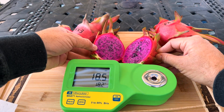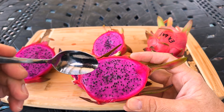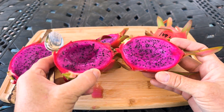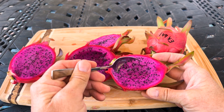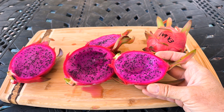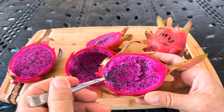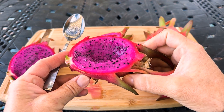The second fruit here you can see brixed at 18 and 5 tenths — so not quite as sweet. Let's see how it compares. Wow, much different flavor between these two fruit off of the same plant, and the sweeter one tastes really really sweet. This one reminds me a bit of American Beauty. Really good, but I do personally prefer the sweeter one.